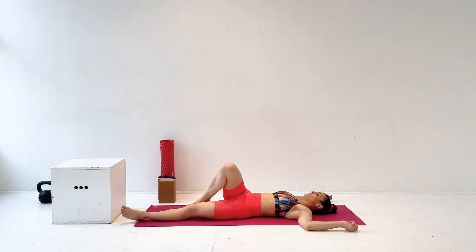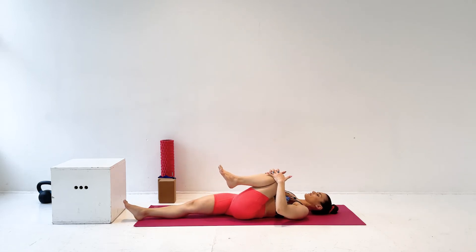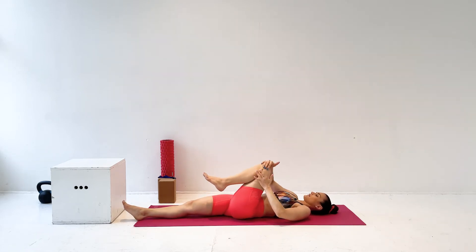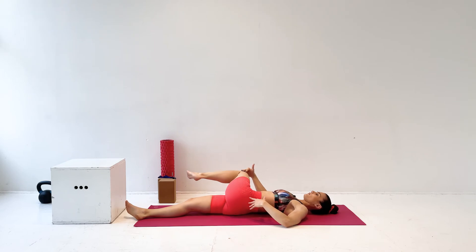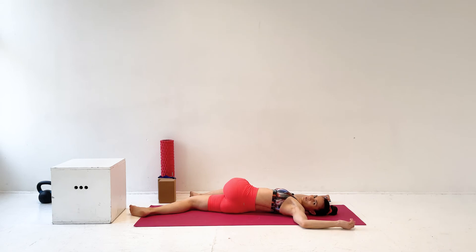And then roll back to the middle. Now we're going to take the left leg into our chest and the right leg out in front of us, and bring that left leg all the way across to the right side of the body. If you get back cracking, this might actually crack your back. My hips are stacked here. My arms are out in a T, or bent at the elbow if there's no room, and I'm looking away from that bent knee.